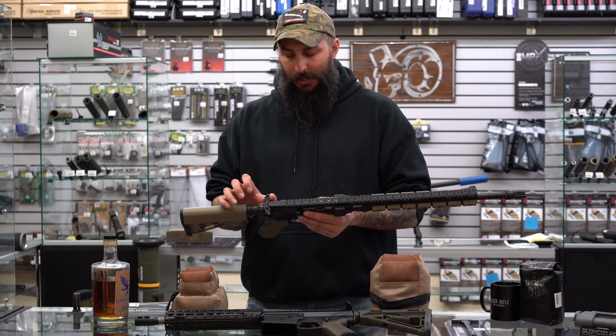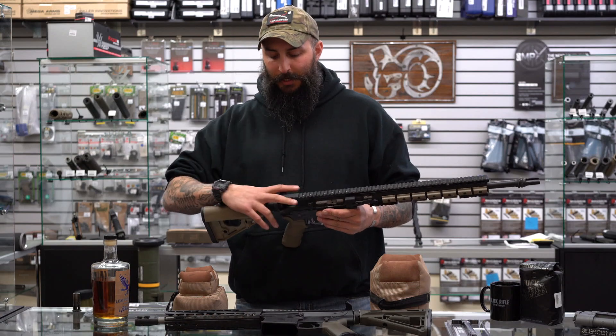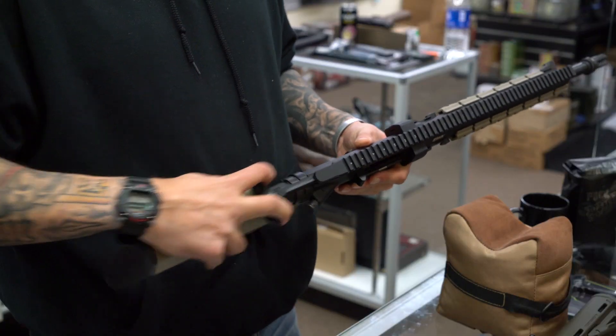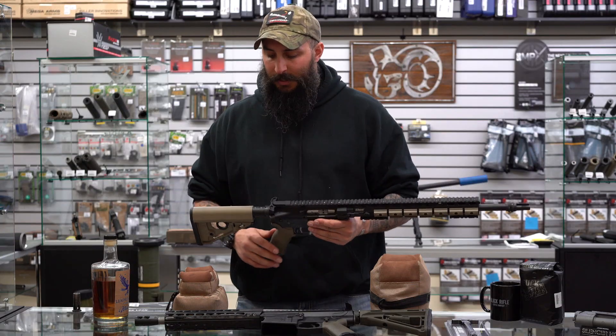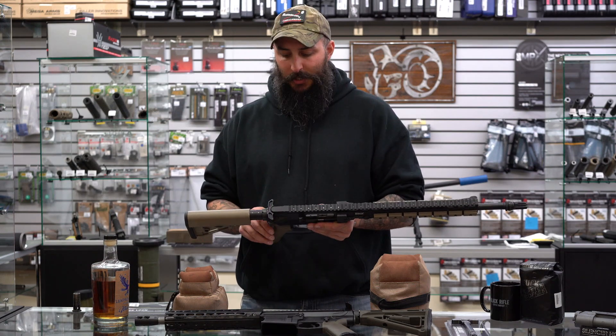The Mega Slide Lock charging handle can be charged from both sides with one-hand operation. It is really wide, so if you are running an optic you can reach up underneath the optic in order to charge. It does not have an external latch on either side, so it is a true ambi charging handle.